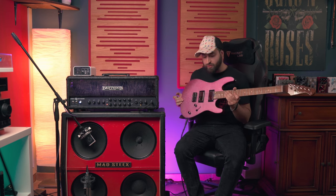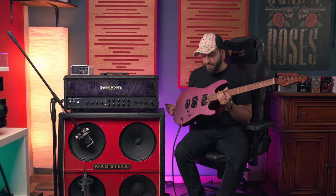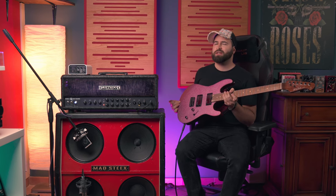Today I'm going to show you this beautiful guitar. This is the Harley Benton Fusion 3HT.